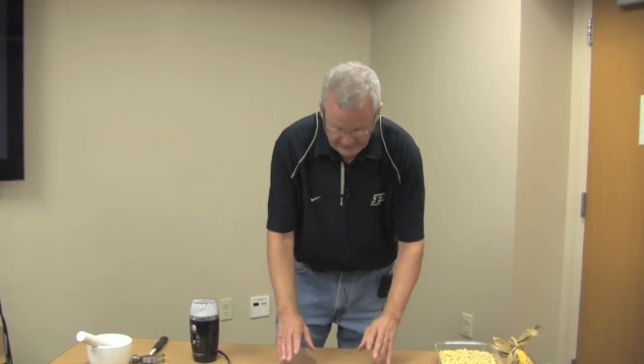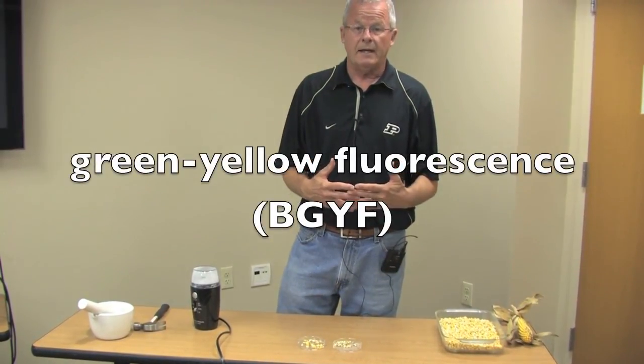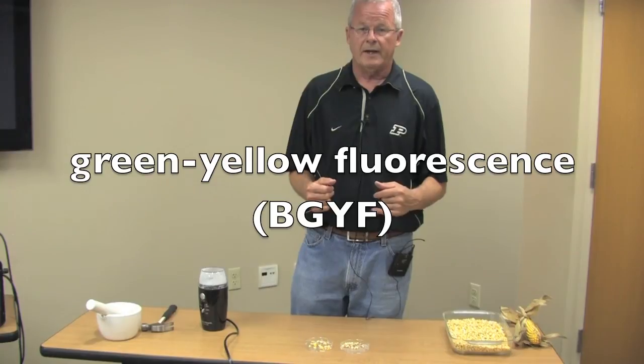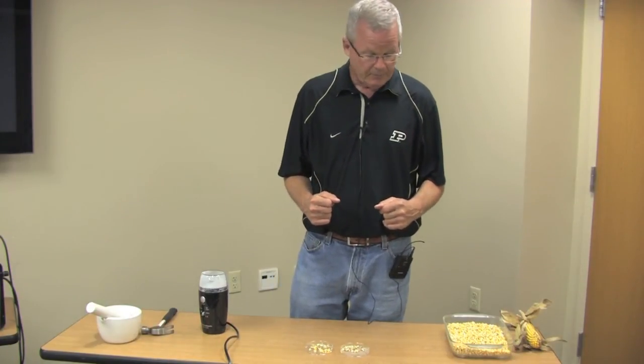Once your kernels are broken, you can place them under the light and examine them for fluorescence. That fluorescence will be a green-yellow fluorescence — we call this bright green-yellow fluorescence, or BGYF. And if you detect it in the grain sample, then you can assume that the pathogen Aspergillus flavus has been growing on that corn, and thus you should assume that aflatoxin contamination could be present.